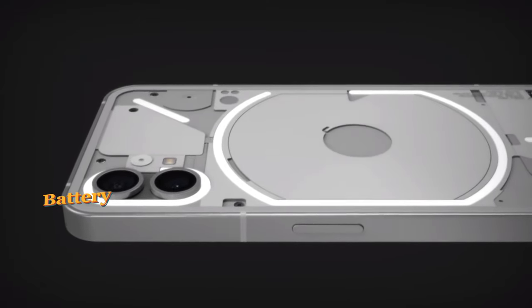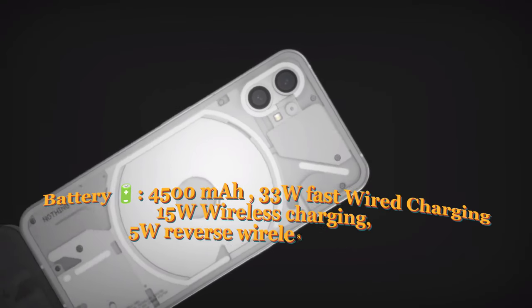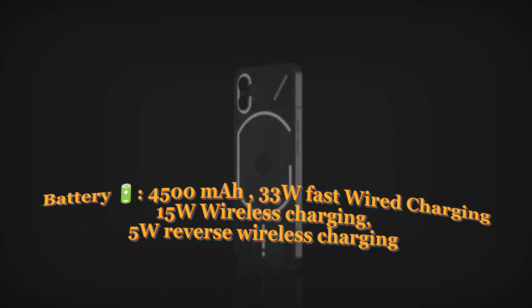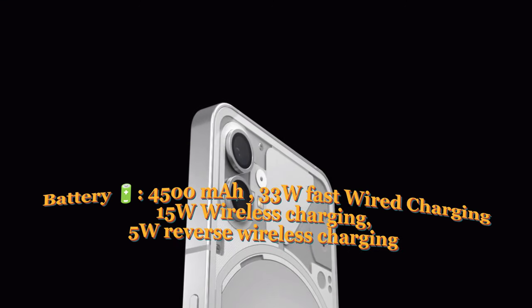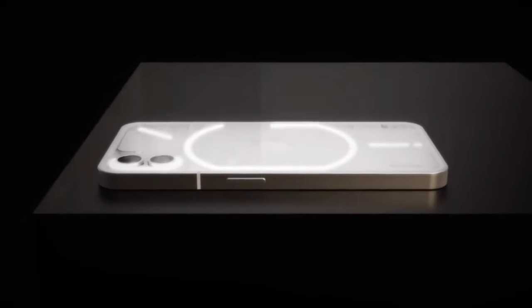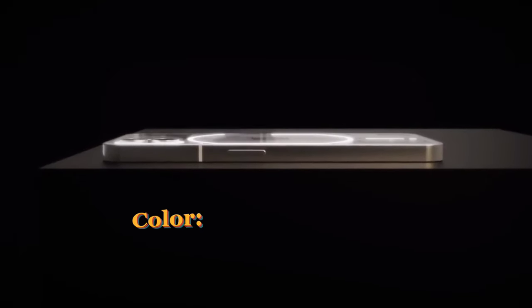The battery is 4,500mAh with 33W fast wired charging, 15W wireless charging, and 5W reverse wireless charging. The phone comes in white and black color options.